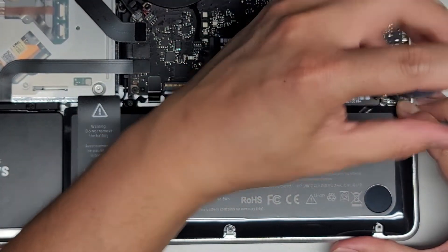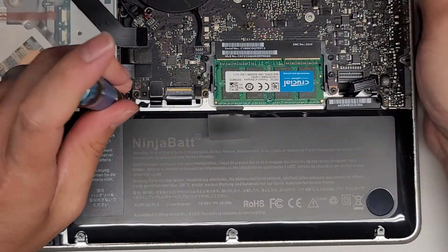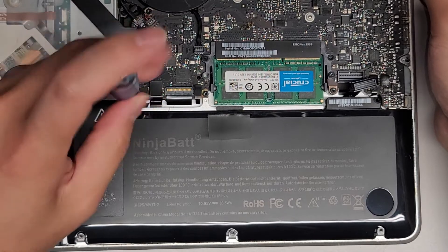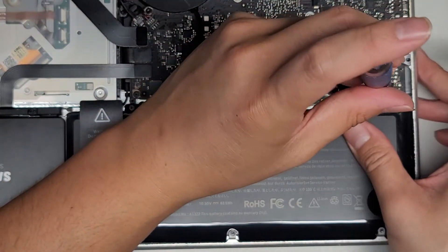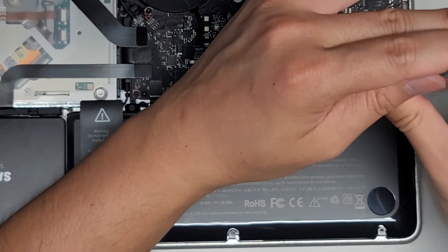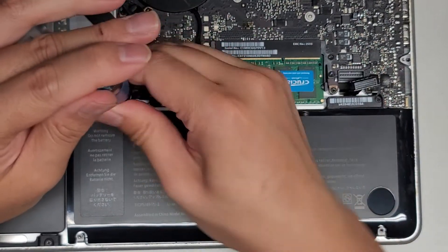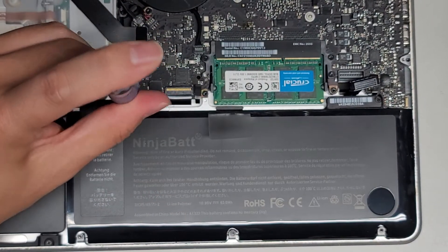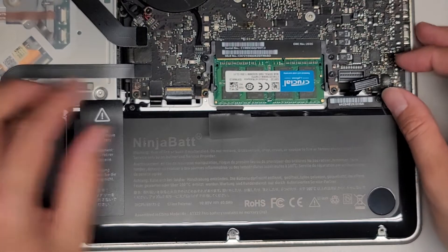Let's go ahead and get this screw in. The bulging of the old battery caused the mount not to align right, so I'll slide it over a little — there we go. Get those screws in. This battery actually comes with screwdrivers, but I like using my own because they're better quality, hold up better, and there's less chance I'll strip the screws.